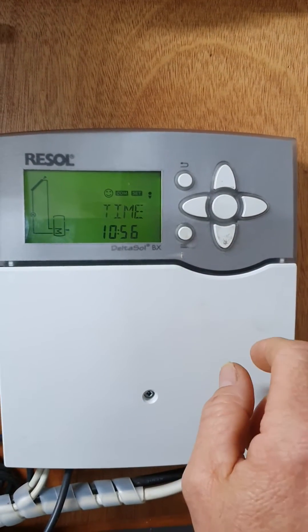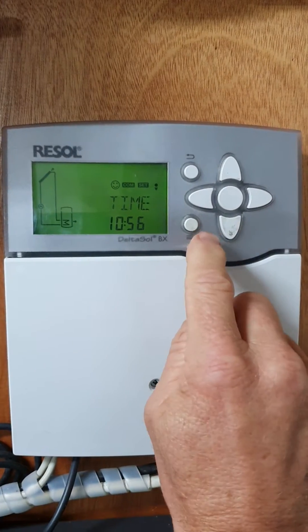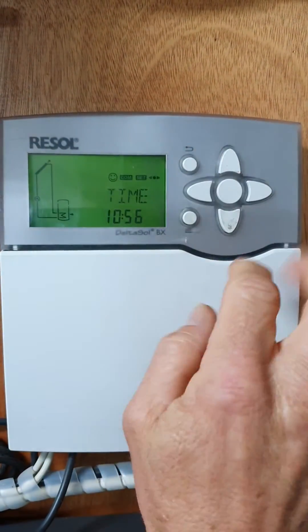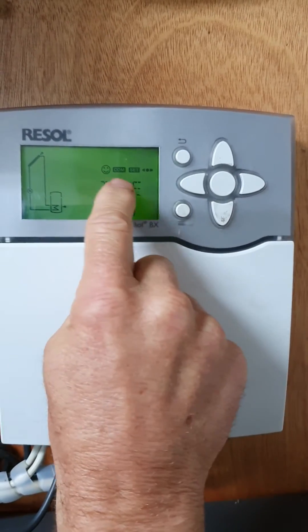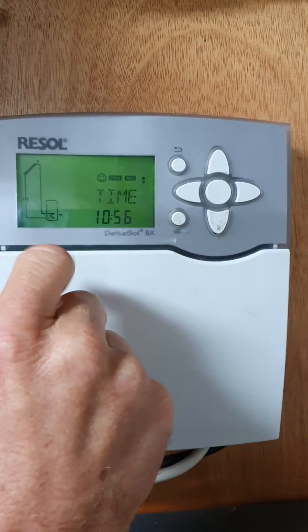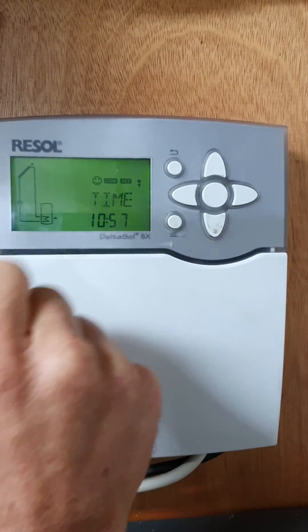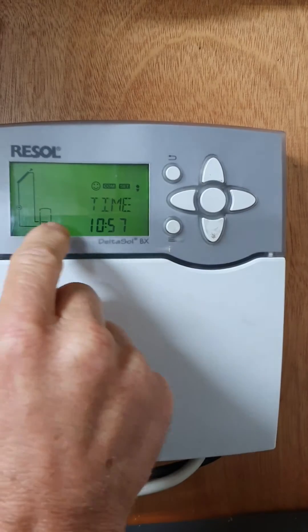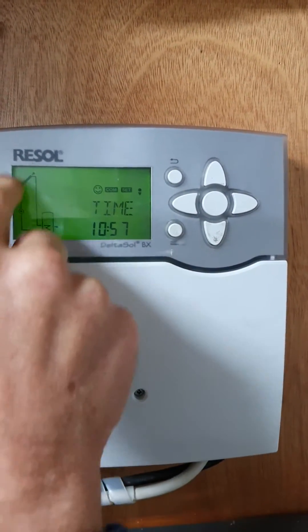This is a short instructional on how to use the Resol BX controller. Pushing any button will bring on the backlight. The controller is showing it's all good with a happy face. The snowflake icon up here indicates that the frost protection function is activated.